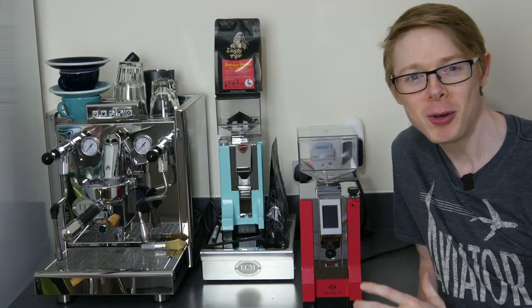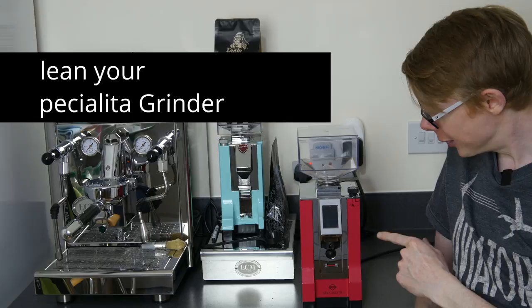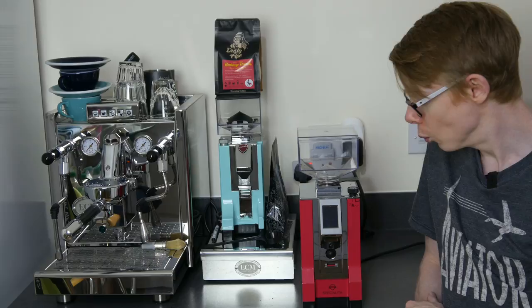Hello coffee lovers! In this video I'm going to show you how to clean a Eureka Mignon Special Eater grinder. I've had this one for about a year and I have cleaned it before, and during that clean I found a few things that I thought might be useful for people who own the grinder or perhaps are looking at owning one. So there are a few things I'm going to point out.